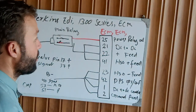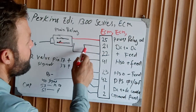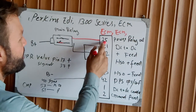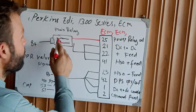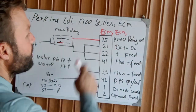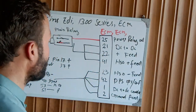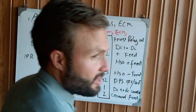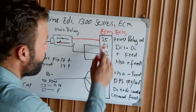These three terminals and three pins are our positive supply for starting purposes. If you are not getting supply here, you will also not get supply to the ECM, because the problem is that the power relay output is not sending to the main relay, and when the main relay is not energizing, it is not sending feed back into pins 21, 22, and 41.